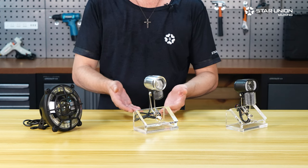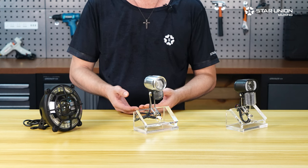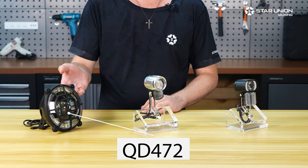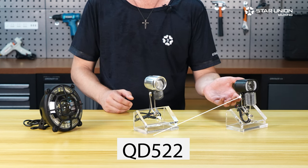Let's briefly highlight these three very different front lights for e-bikes or pedelecs from our range: the QD472, QD260 and QD522.